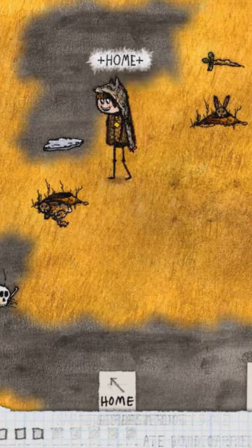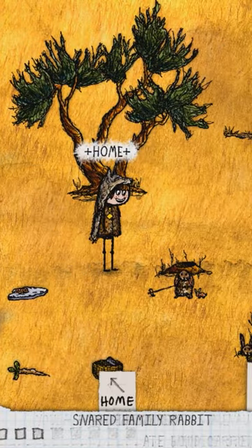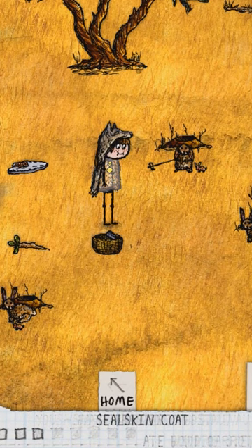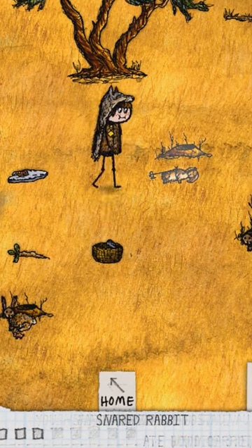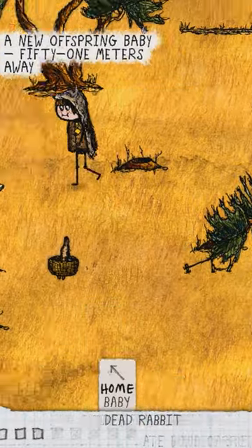And in a moment you should hear that sound, and then that means a rabbit got caught. Yeah, there. Okay, you have to wait until the rabbit dies, and then when it dies you can pick it up. Okay, and then you pick up the snare, and then you do it again.